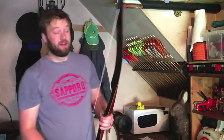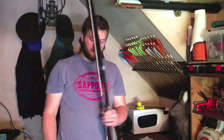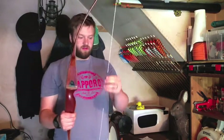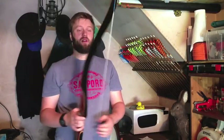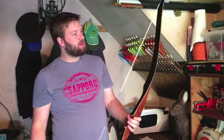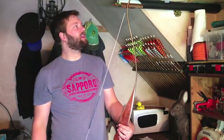Now I will say, this does at the moment have a fast flight string on it. I don't plan to shoot it with a fast flight string — these bows weren't really designed for fast flight. So I'm going to have to knock up a little Dacron string for this, or maybe something with a Flemish twist if I'm feeling saucy.